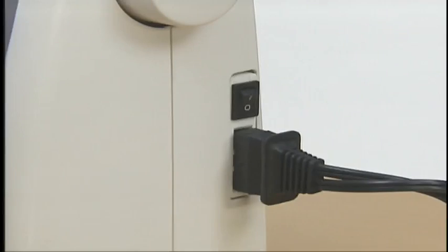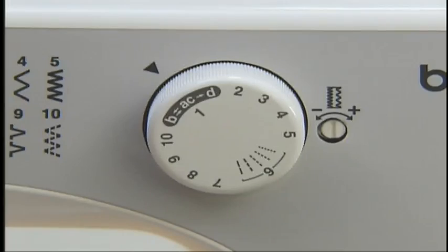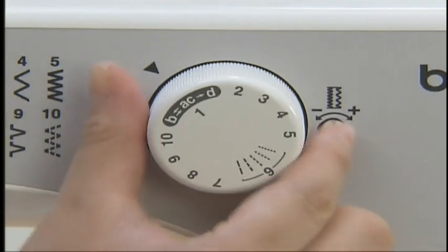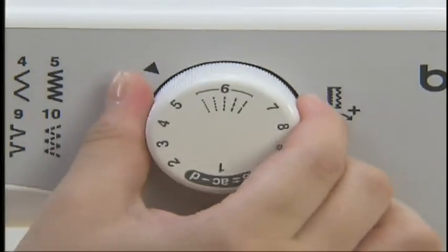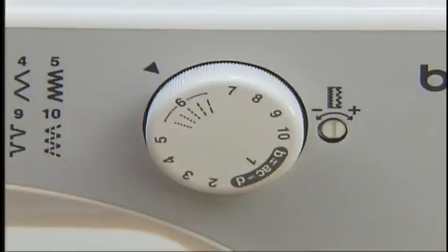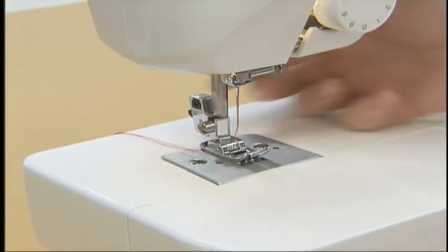Now let's start sewing. Turn the main power switch on and select a pattern on the pattern selection dial. Raise the needle and the presser foot to set the fabric.